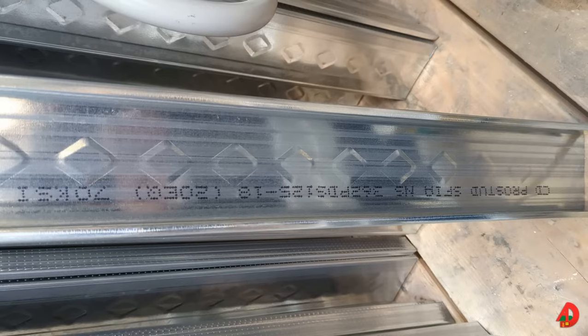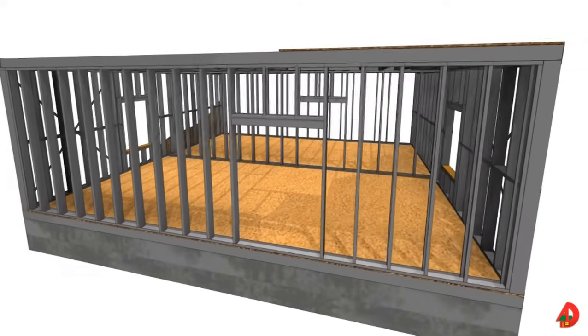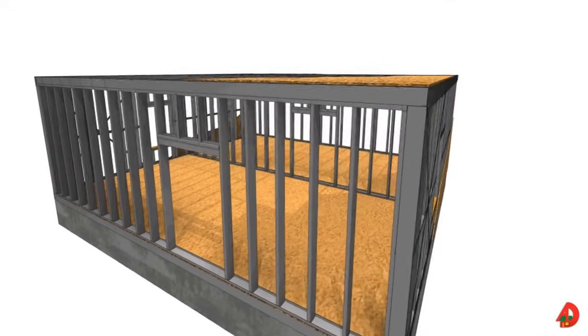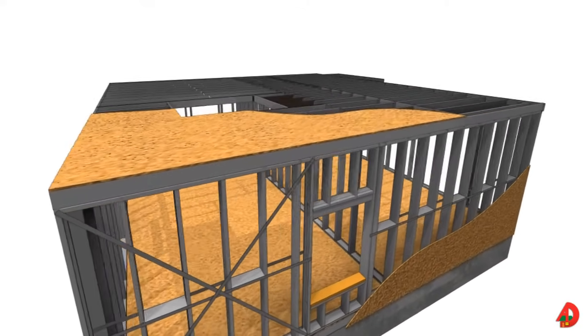Few advantages over conventional wood framing are the fact that light gauge steel is perfectly straight, it is not affected by decay, it has better fire resistance, and does not deform like similar wood framing members. For traditional construction, each wood framing member can be replaced with metal framing members.